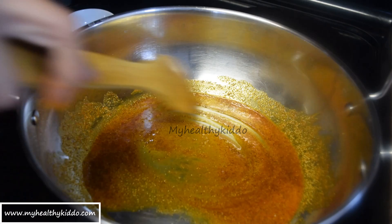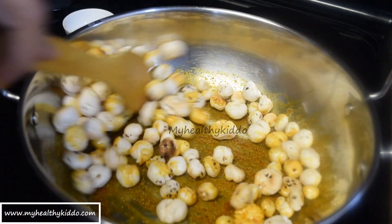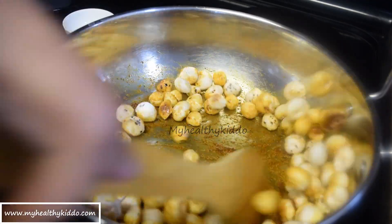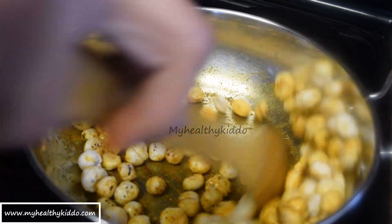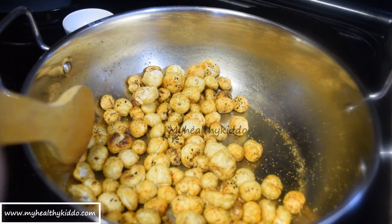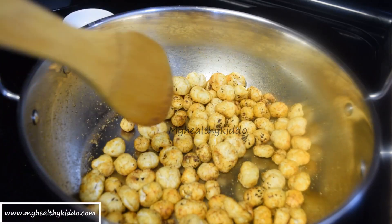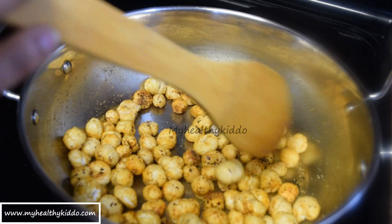Add the fried lotus seeds before the spices darken. Stir well for the spices to coat all the seeds. Check for salt now and add more if required. It's perfect. Switching off the stove now.